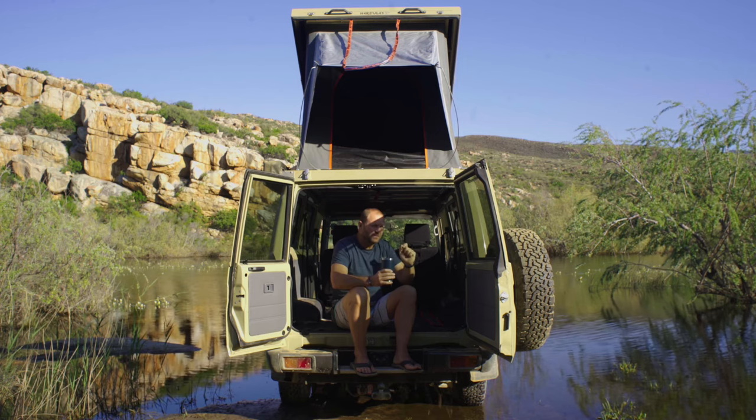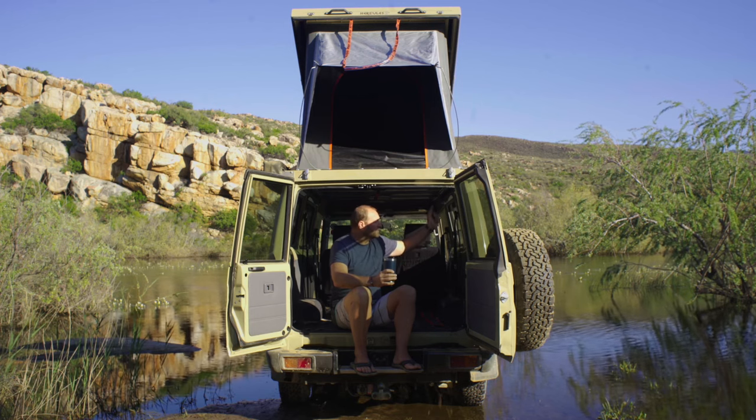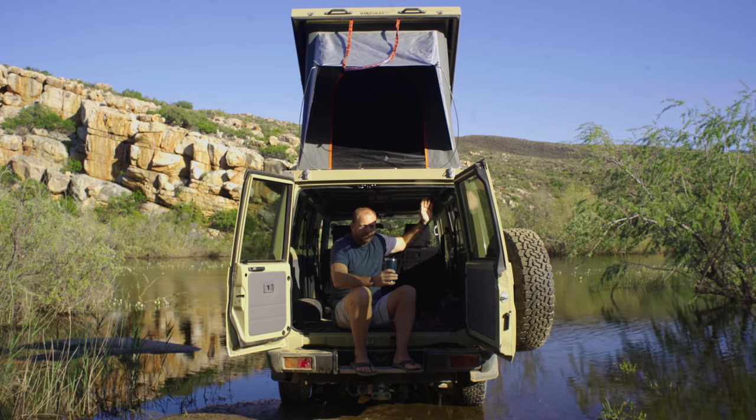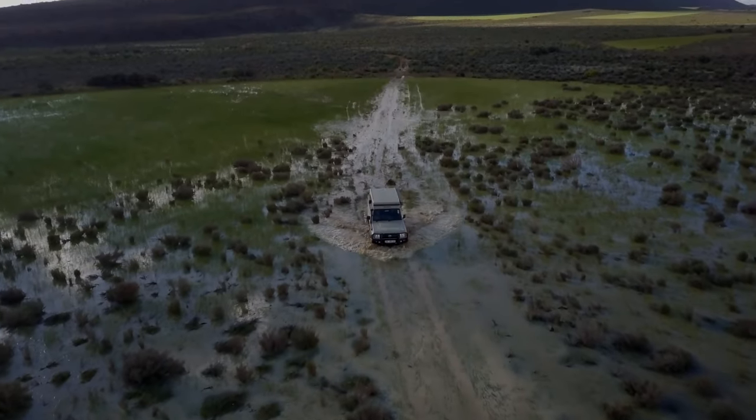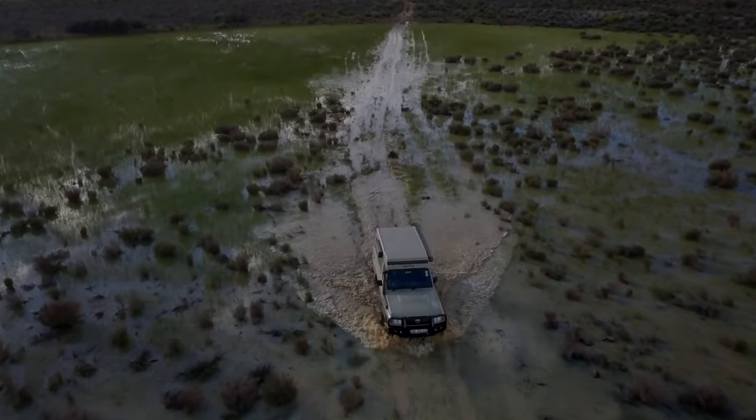It's so quick, and the install is even easier. You remove the inner lining and ceiling of the vehicle, take some pneumatic shears, cut the roof off, and you drop this roof conversion back on — and you are on the road with your new roof conversion, ready for adventure.